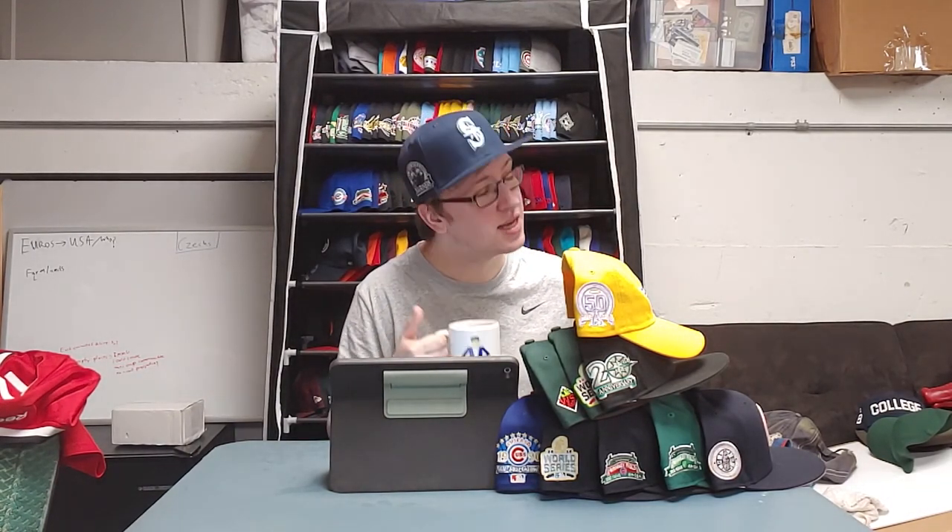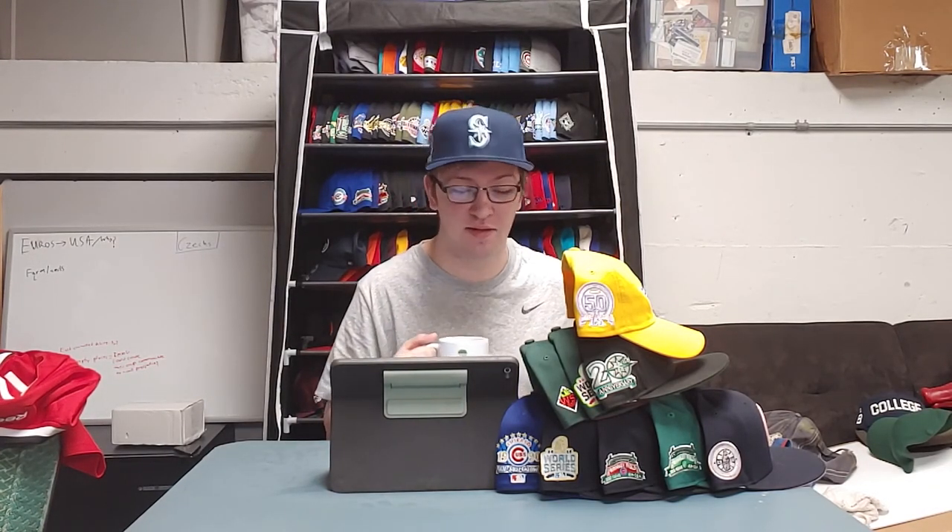So if you want to find out which side patch is best for your team, I suggest you stick around, get out your notebook and pencil, and find out. Because class is in session. Let's go!